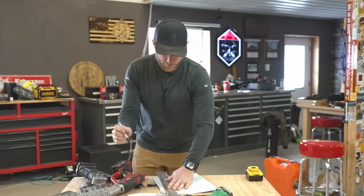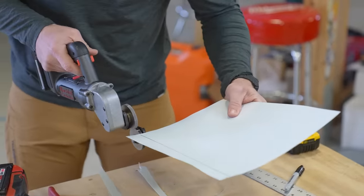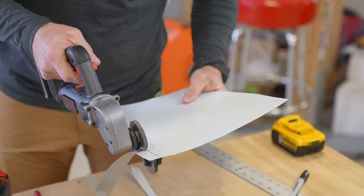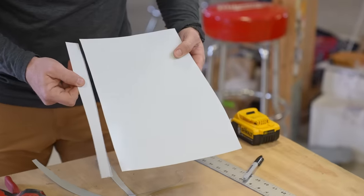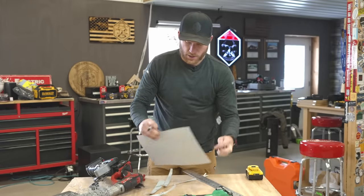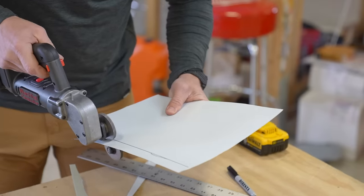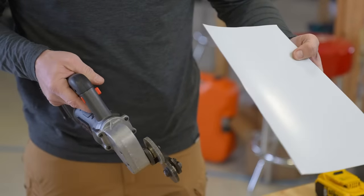Let me get a straight edge and draw a straight line so we can see if I can maintain an actual straight cut. The nice thing is it's variable speed - I can start it nice and slow. I can kind of follow a line pretty well. You can see my black line - I did a pretty good job, it's pretty close. It is a little difficult, but like anything, I think you're going to get better with time.